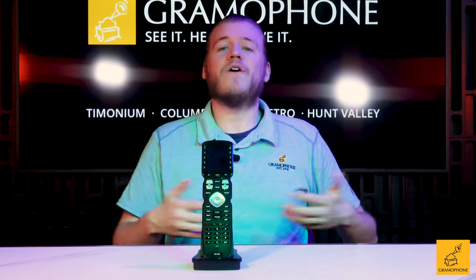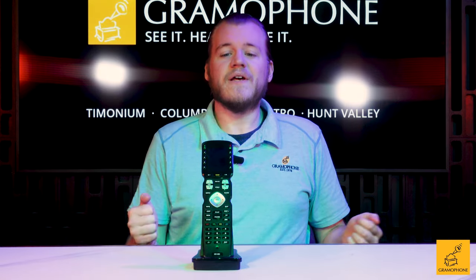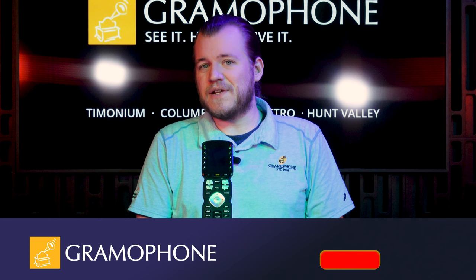You have a Blu-ray player, an Apple TV or another streamer of sorts, and you need a means to control all this stuff without having 30 remotes sitting on your couch. Enter a good universal remote control system, such as the MX990 remote.